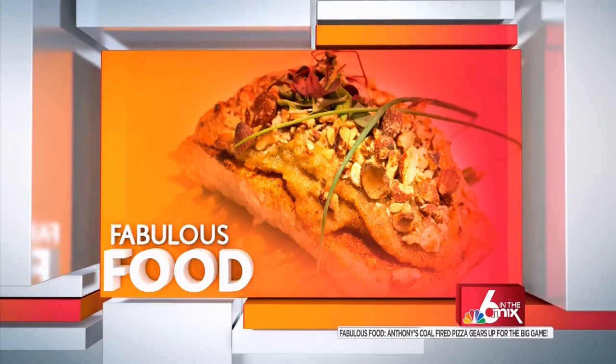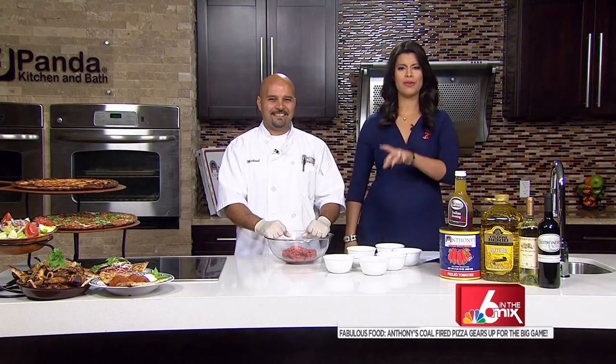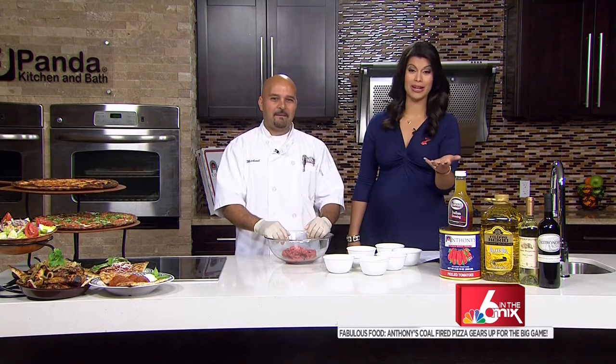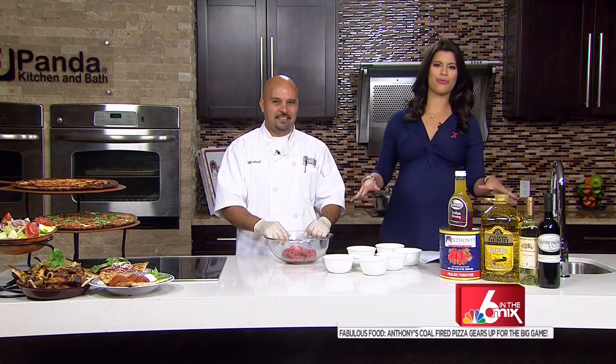We're getting you ready for the big game with today's fabulous food feature. You definitely want meatballs on your Super Bowl menu, pizza as well, chicken wings — we can go on and on. Anthony's Coal Fired Pizza is ready to make your game day award-winning with their award-winning menu.